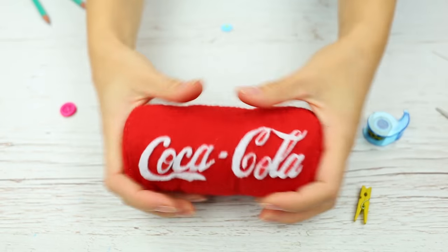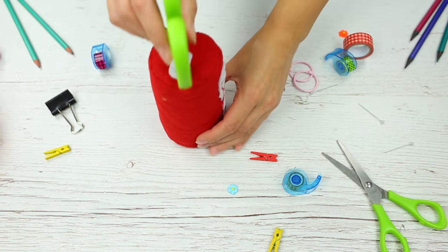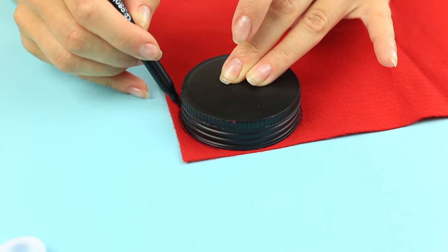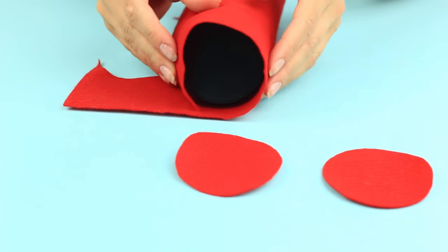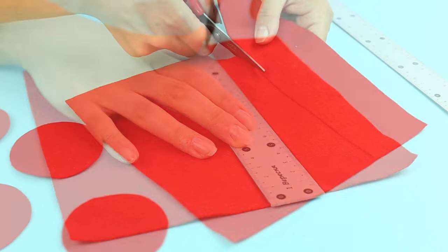To continue the theme, let's make a soft Coca-Cola shaped stress ball desk organizer. Take the red felt and a top as a template. Trace the top and cut out two circles. Measure a top girth to make a tube, and mark an appropriate height of the organizer.